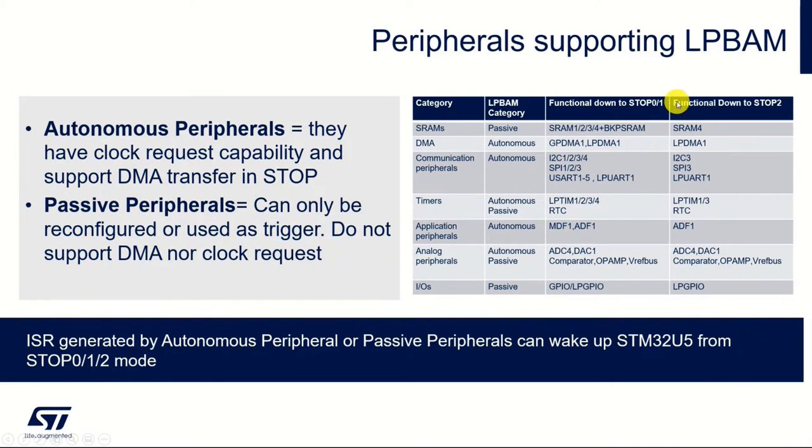Running in the lowest power mode that supports LP BAM, which is stop 2, you have a subset of peripherals. You'll see a bit later on when we get onto the hands-on that the tool only offers you the peripherals that are available in that mode, so you shouldn't be able to try and include a peripheral that's not supported.